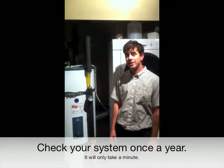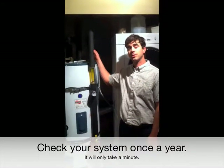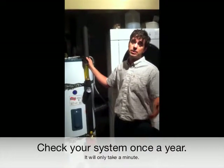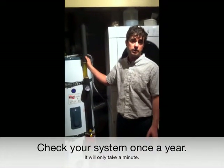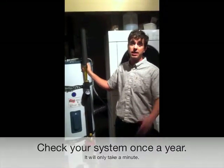Hey, I'm Luke with Pacific Solar and Rain in Eugene, Oregon, and I'm doing a little video on how to monitor your solar thermal system to make sure it's operating properly. I'd recommend you do this once a year, typically in July during the hottest time of the day when the sun's out.